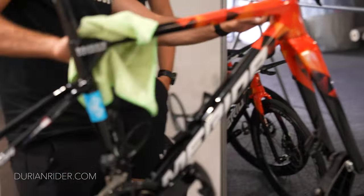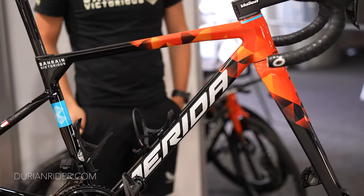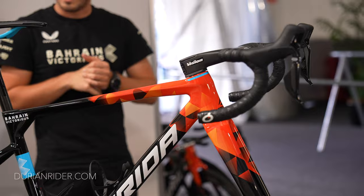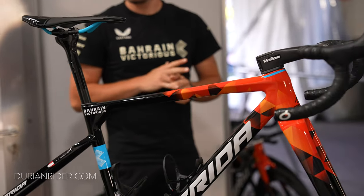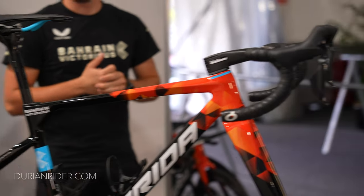Some behind-the-scenes footage here from the two down under. Give the video a thumbs up if you appreciate the camera quality — this is the Sony FX3. Piranha, Bahrain Merida, on the Merida. I like the color of the bike, I like Merida bikes, I think they're fantastic.